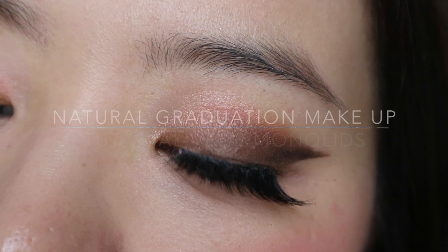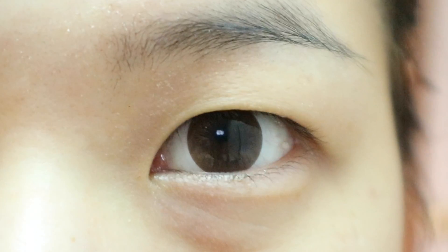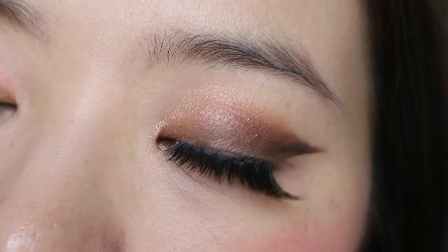Someone requested a tutorial on a pink and peaches nude sort of high school graduation look, so here's what I came up with. I'd recommend just going with mascara and not false lashes if you're aiming for a more natural sort of look. Here's a before and after close-up of my eyes. Let's go on with the tutorial.